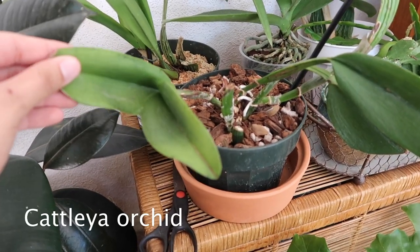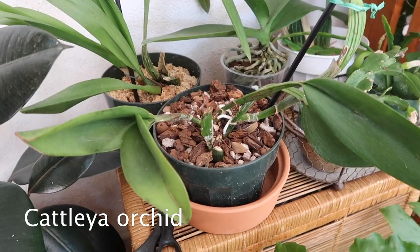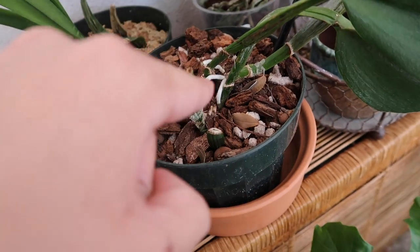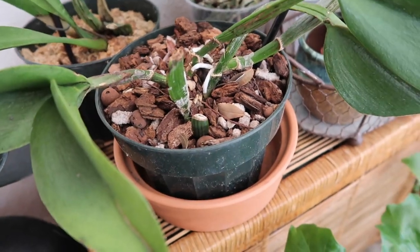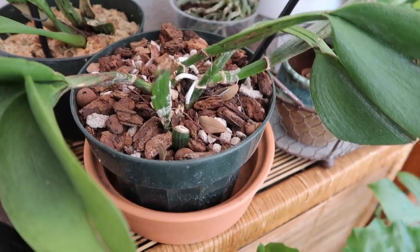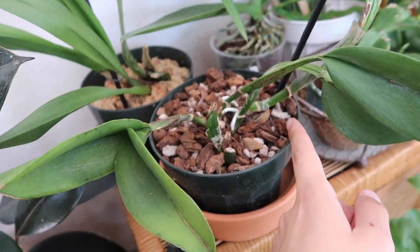I also have this orchid — I don't really know how it's doing. I hope it's recovering. It has some roots coming out, so I take that as a good sign, but honestly I'm not really sure which way it's growing either. I assume it's growing this way.